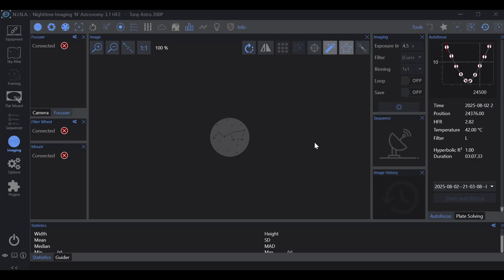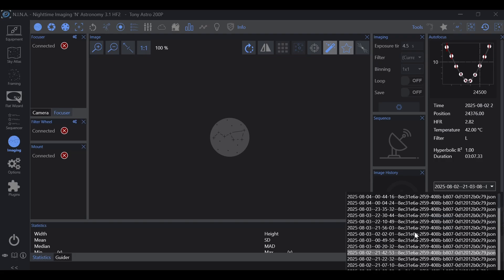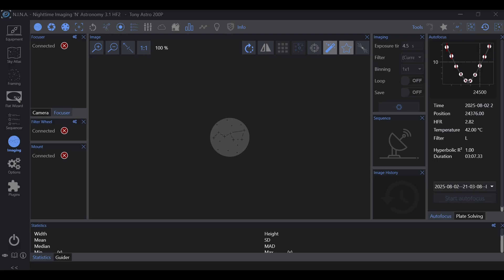One of the easier things to identify is how stable was focus, and did the carbon fiber body actually help with reducing autofocus runs? Here's the autofocus record from the two nights I imaged. Starting August 2nd at 9:03, we have an autofocus run for luminance. Since I was in my Neenah profile for the 200p, I ran autofocus quickly to make sure the parameters would work with the Carbon Star 200's focuser — and as we can see, it worked pretty well.